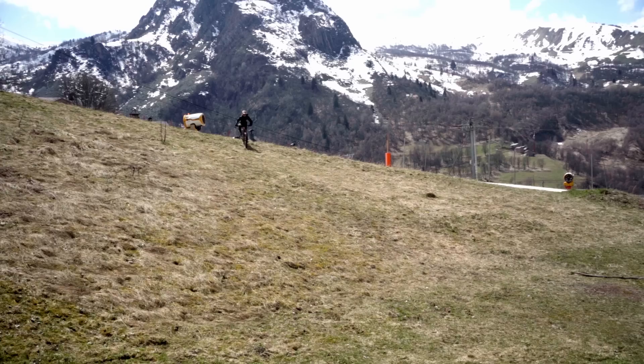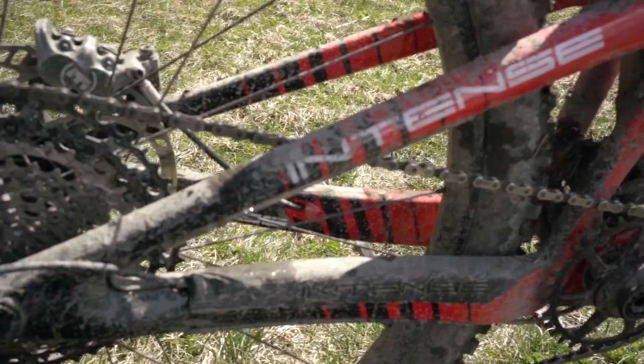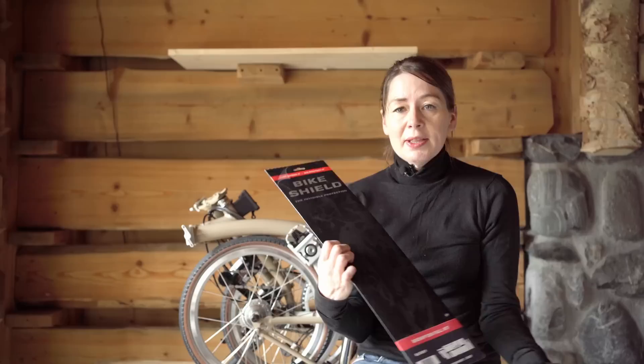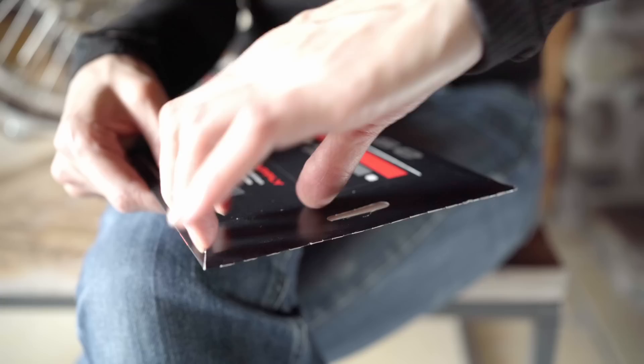I didn't really want to try it on the Brompton until I tried it on my mountain bike. I found it protected it really well and thought if it could protect that, it can protect my Brompton. This is specific for the Brompton and unusually for bike products it's made in Sweden. Swedish products are pretty good normally. So let's take a look inside and pop it on the bike.